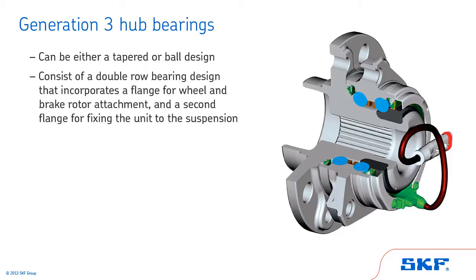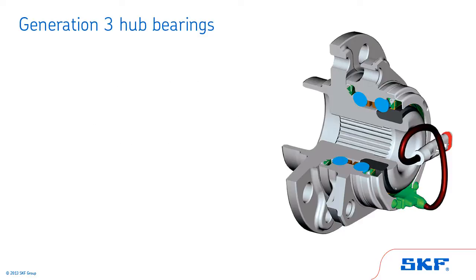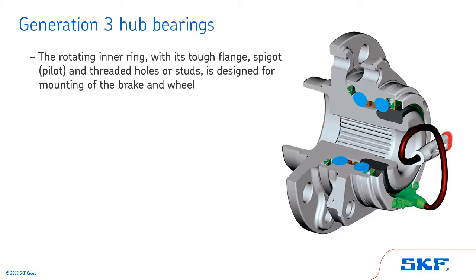This ring is mounted with an interference fit. The outer ring flange is bolted to the suspension. The rotating inner ring, with its tough flange, spigot or pilot, and threaded holes or studs, is designed for mounting of the brake and wheel.